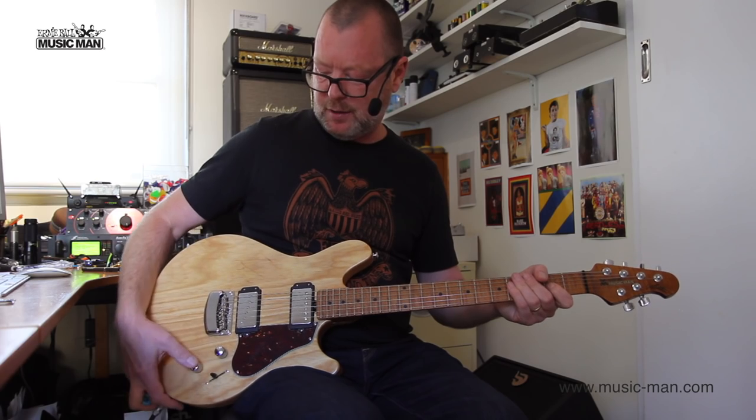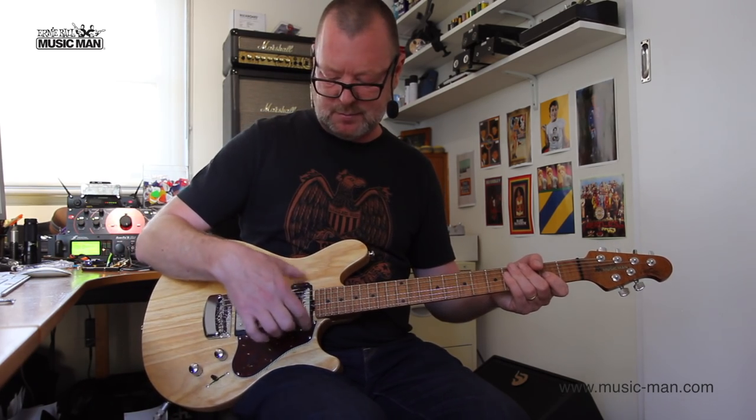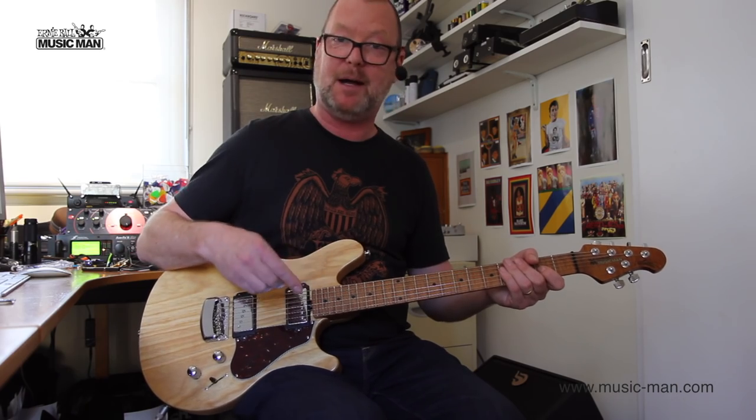Now, if I push the tone pot in, so I've got the single-coil and the single-coil, or half the humbucker up here...